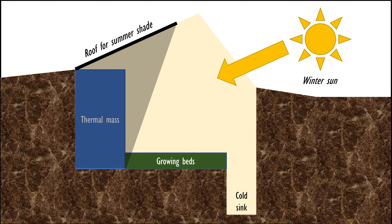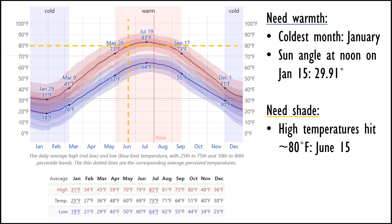The other function of thermal mass is to help keep the space cool when it's too hot outside. If those barrels never get hit with direct sun when it's hot, they will stay cool and absorb excess heat from the air. I need to start cooling the space when it gets to about 80 degrees outside, which happens on average from early June until about late July. So I picked June 15th as the day to design around to make sure I get shade on that thermal mass.